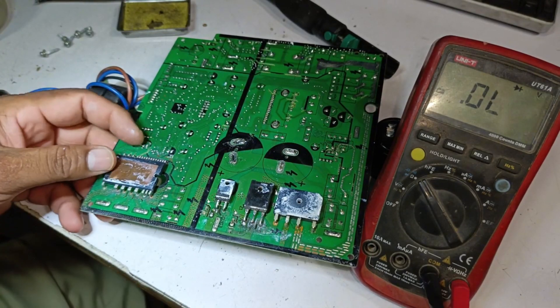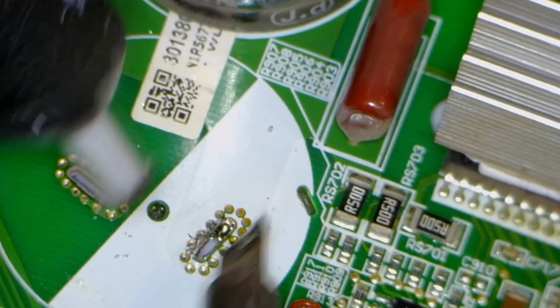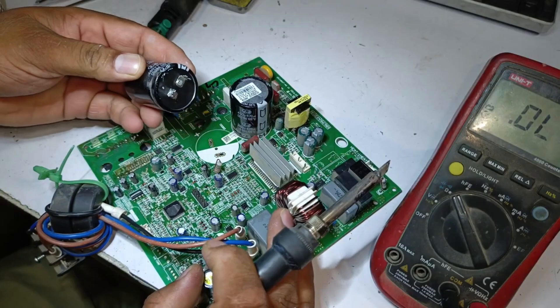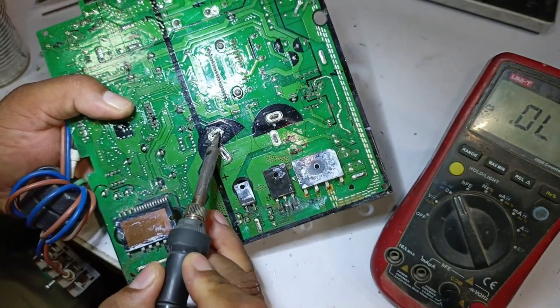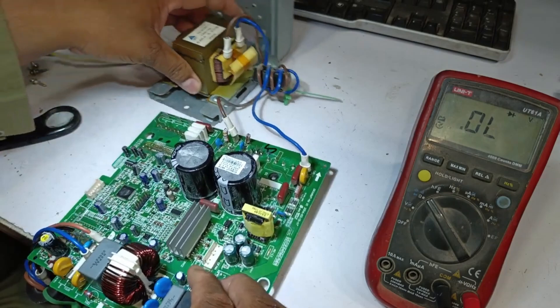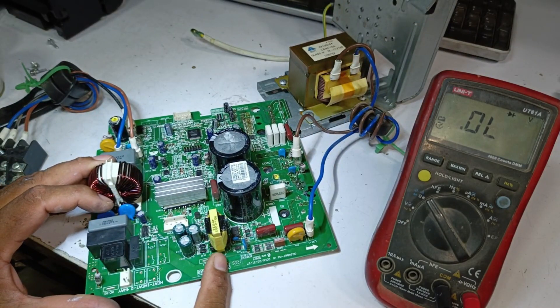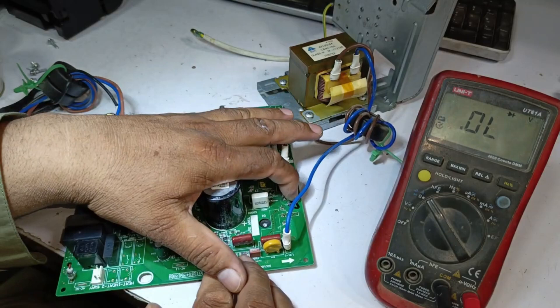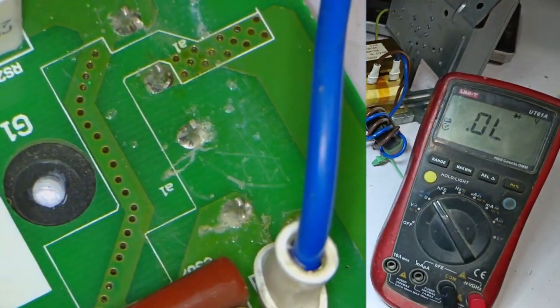Finally, we reinstall the capacitor. We desolder the area first, then place the capacitor back in its position. We gently heat the capacitor's pins, and they rise up properly. Now, let's supply power to the circuit. The circuit is powered on, but we will have to retest everything again, because I suspect there might be a problem with the SMPS or some other component. We will check each component one by one to find the issue.